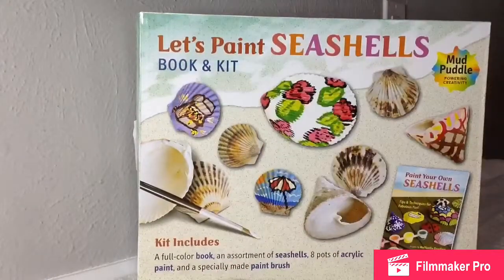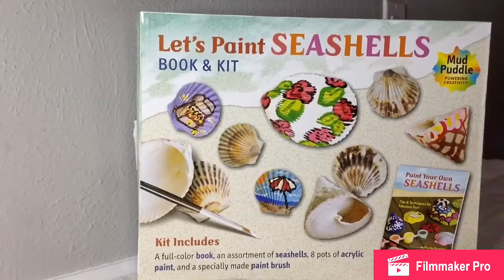It comes with a kit and a book. We got this as a gift, so we'll be trying it out. It comes with a booklet and everything, and all the paint and all the seashells.